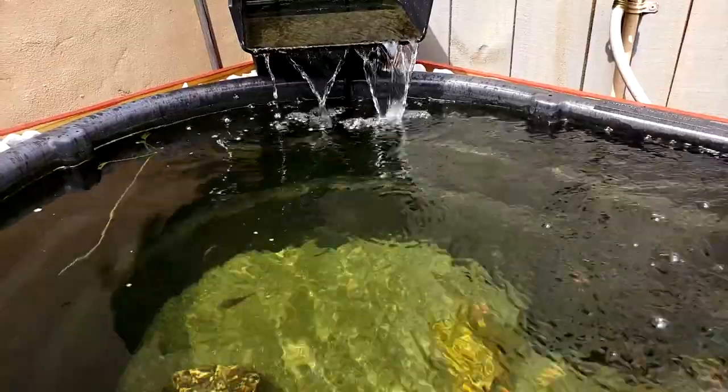What's going on everyone? George from SFA Cichlids here. I'm very excited to bring you guys this video today. We're gonna be taking a look at the pond, some of the fish inside of the pond. I also did find a way to bring you guys some underwater footage, which is really cool.